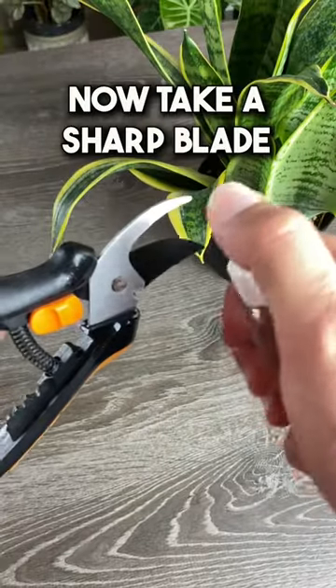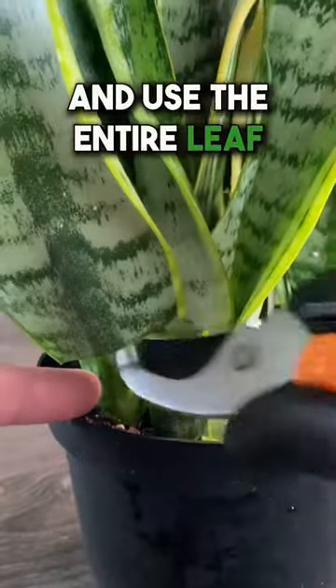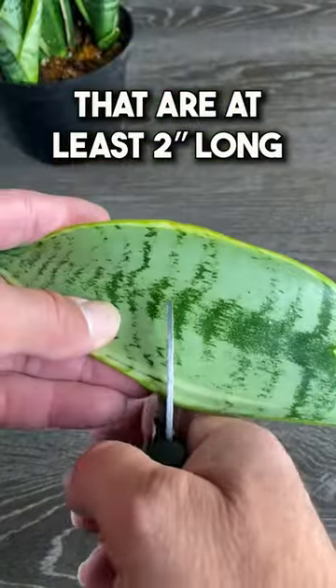Now take a sharp blade or pruners and disinfect them. Take a leaf that's not too old and use the entire leaf, or cut it into segments like this that are at least two inches long.